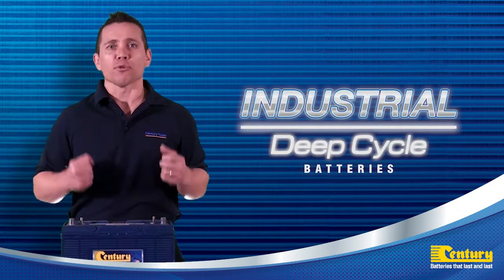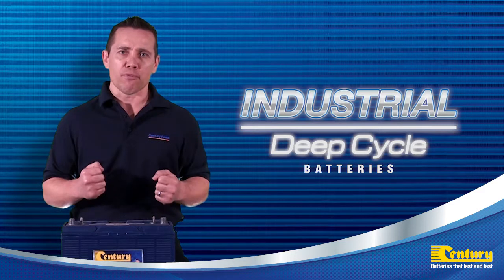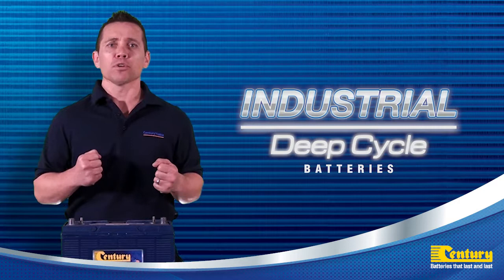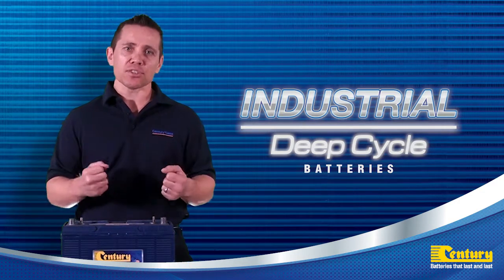To maximize the performance of your Sentry industrial deep cycle batteries, we highly recommend you perform a routine service and maintenance check. The frequency of the service check will depend on the application, the amount of use and the conditions the batteries are in.